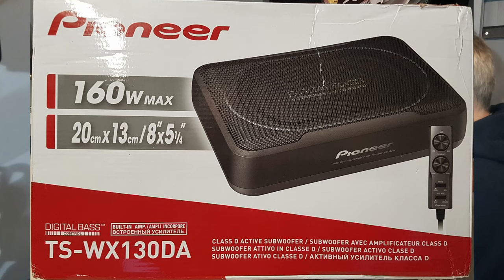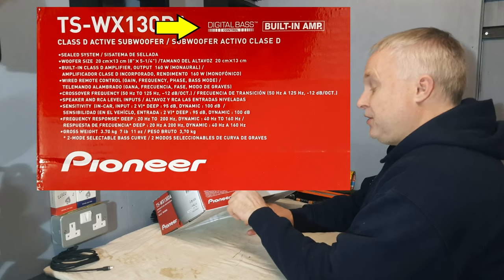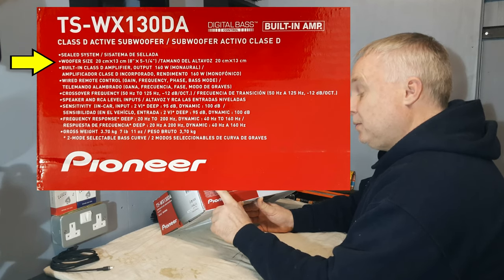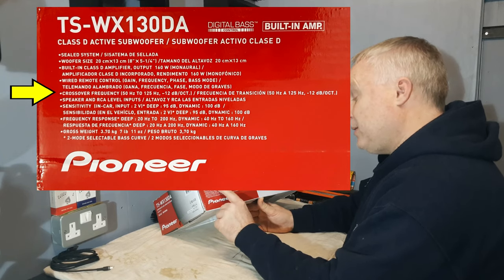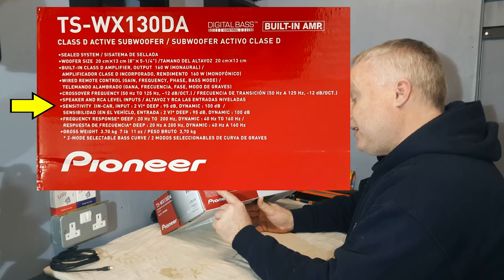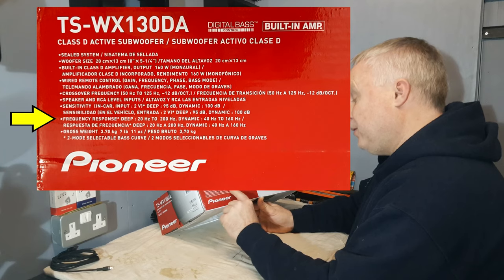This is a Pioneer TS-WX130DA, a compact subwoofer designed to fit under the seat. Looking at the side of the box, the features include: Class D active subwoofer, built-in amp, digital bass control, sealed system, eight by five-and-a-quarter inch woofer, and a wired remote control for gain, frequency, phase, and bass mode. Crossover frequency is selectable from 50 to 125 Hz at minus 12 dB per octave. Speaker and RCA level inputs. Sensitivity in deep mode is 95 dB and in dynamic mode 100 dB. Frequency response in deep mode is 20 to 200 Hz and in dynamic mode 40 to 160 Hz.